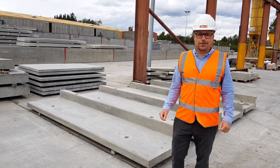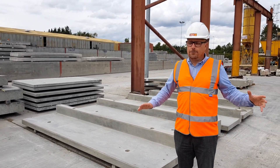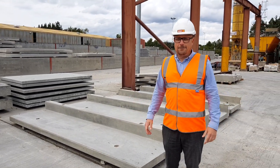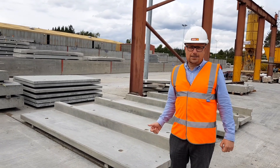Today I want to talk about terrace units. We've got some lovely terrace units here. Millbank have got the wonderful terrace mould. We are great specialists at doing this. We have done various projects — football grounds such as Boston, Ebbsfleet, and the training ground for Bristol.